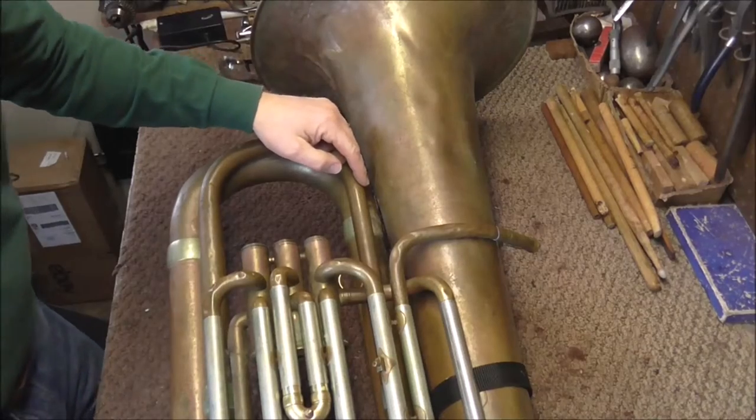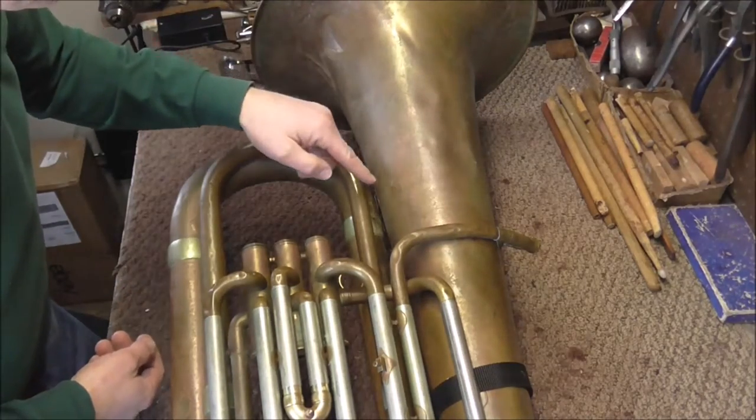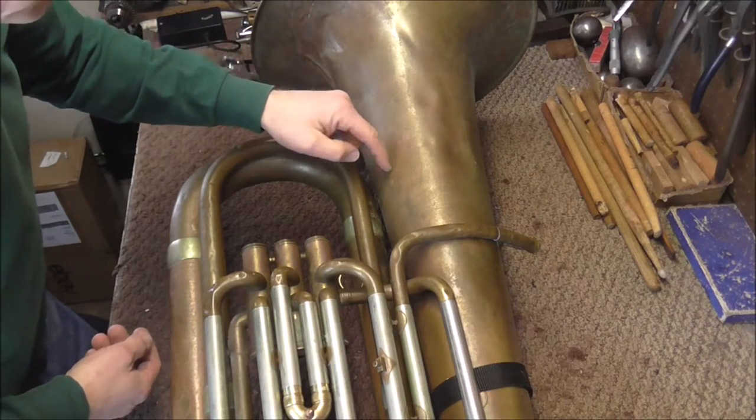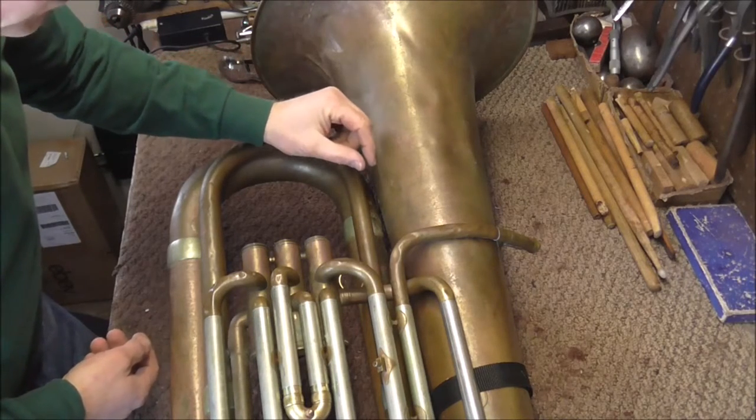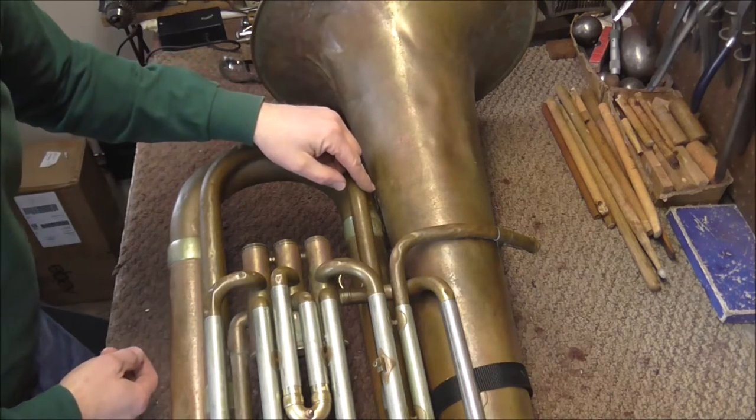Usually when this joint is broken there's almost always a dent in the bell too, so you can go into the bell with a mandrel and push that dent out. Usually that brings the two pieces closer together, but still you have the problem that the joint is probably going to break again.